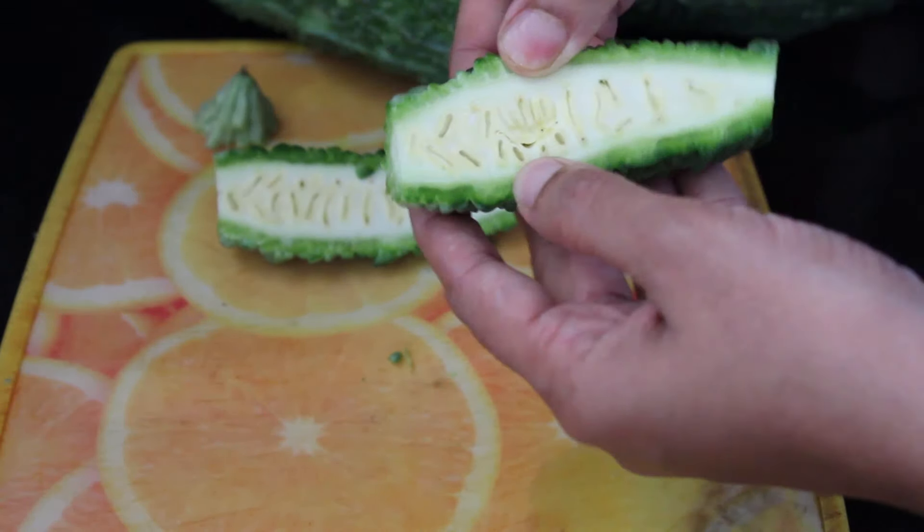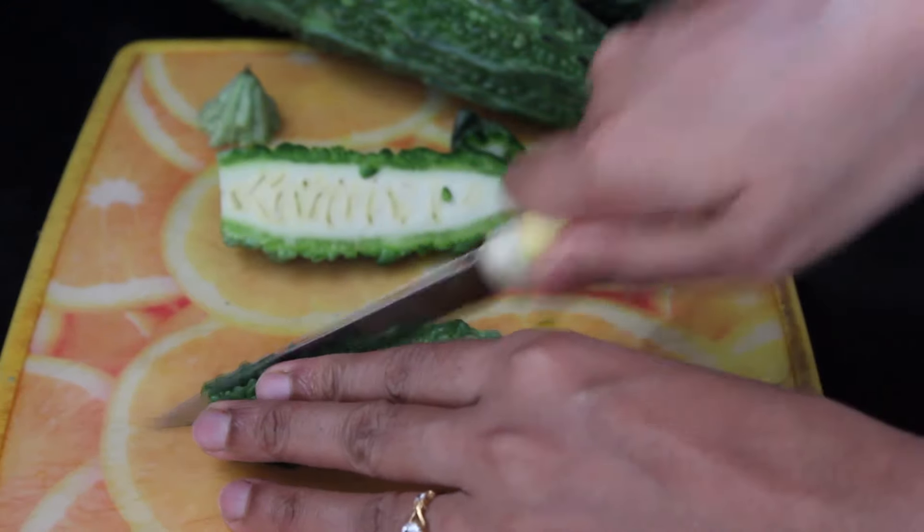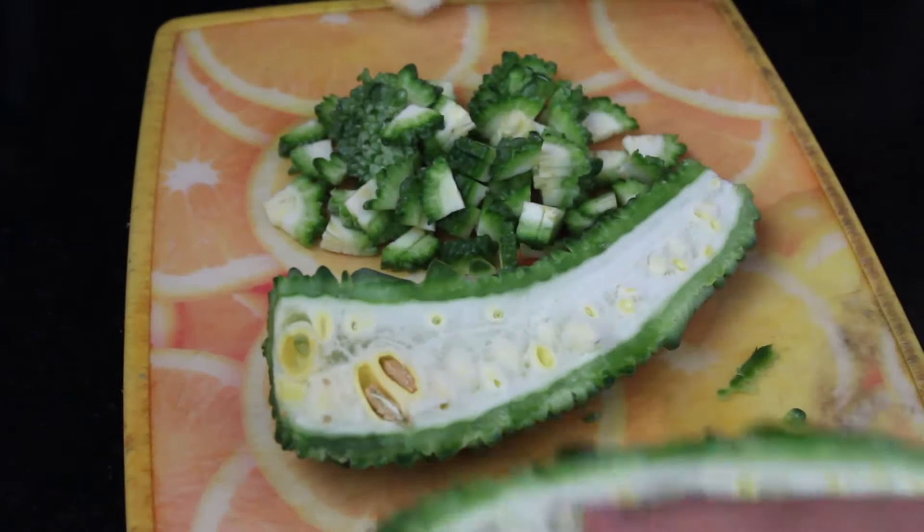If the bittergourd seeds are tender, you don't have to remove the seeds — just chop as it is. If the seeds are harder, then just scrape them off and chop.